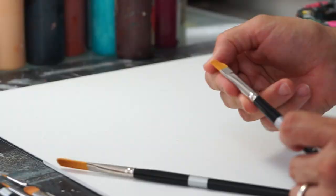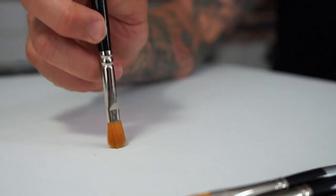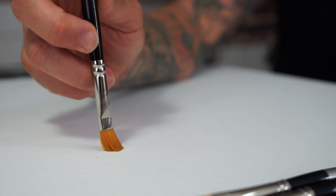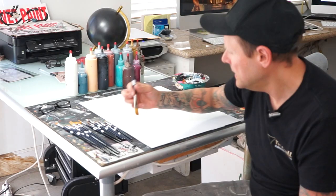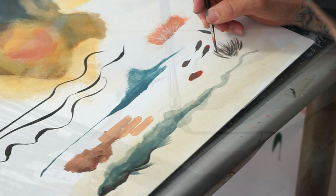So today we're talking about the Golden Taclon brushes. The stiffness is just perfect — it's right between a sable and a hog bristle. So it's not too stiff, not too soft, and it makes for easier paint delivery. These are great for watercolors, oils, and acrylics, but you could also use these with ink.